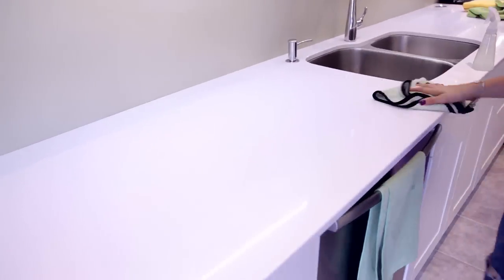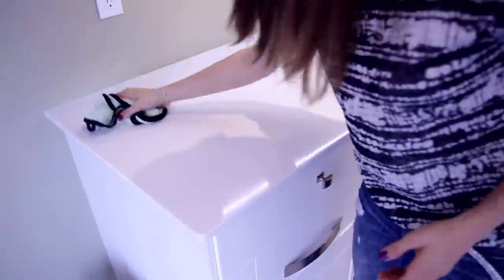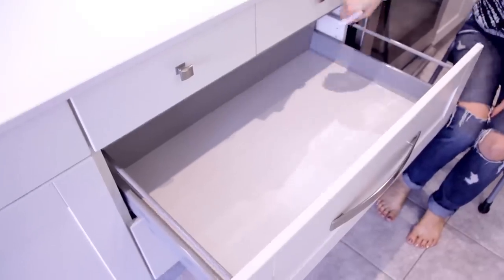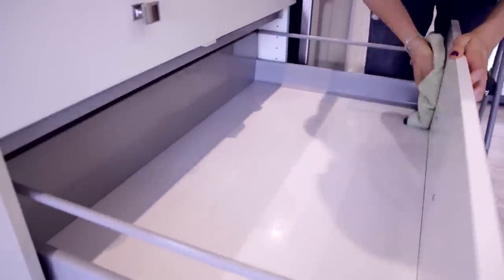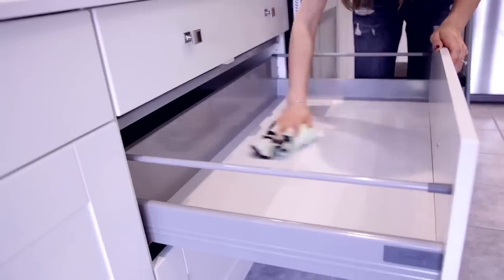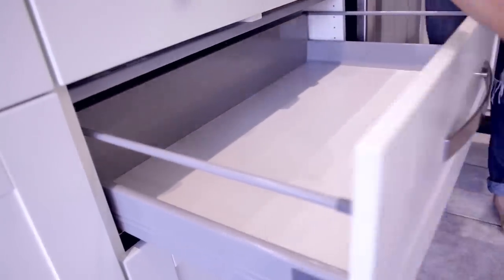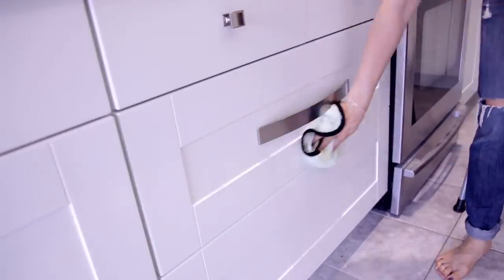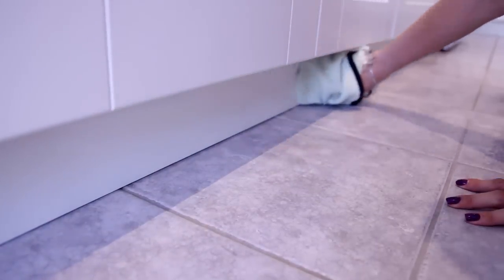I'll do the same thing for countertops — spray all-purpose cleaner on, give it a wipe with the S-pattern, and then you have a clean counter. Same thing applies to drawers: give it a spray, give it a wipe. It's really important not to rush this job. You have to take your time, and that includes the baseboards or other hidden areas you wouldn't normally get to.